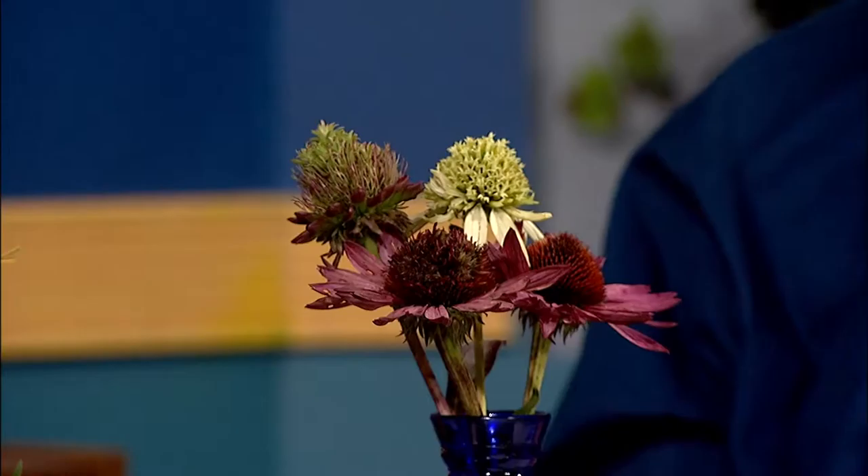If it is the mite, you can cut them back in the fall, destroy that, and it'll probably get rid of the mite. So you can try that. If it comes back next year, get rid of the plants unfortunately. And try to look for healthy plants without that when you're buying them.